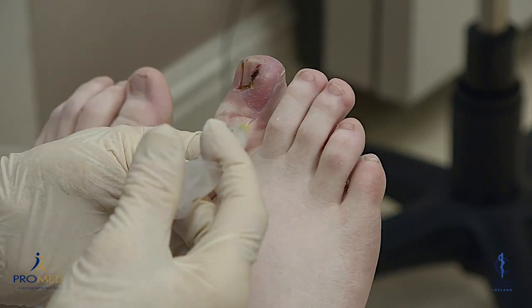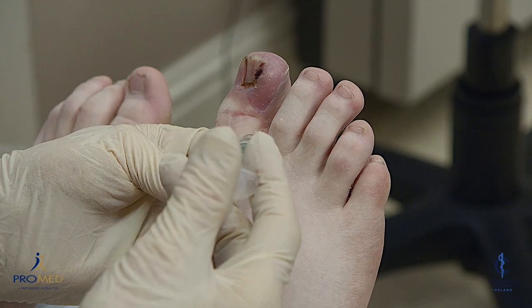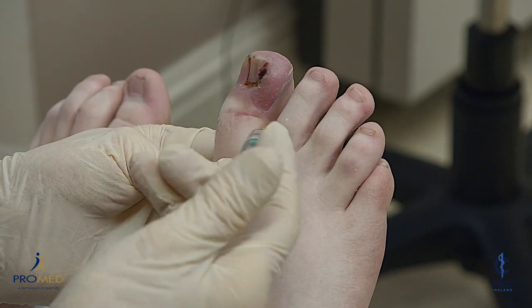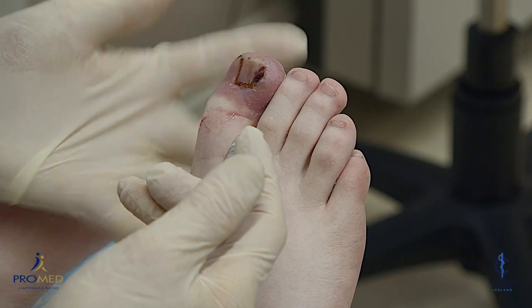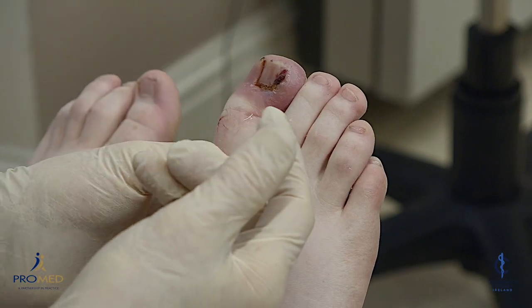And a small bit down at the back on this side as well. I'm making sure my finger is not anywhere near where the needle might come out.